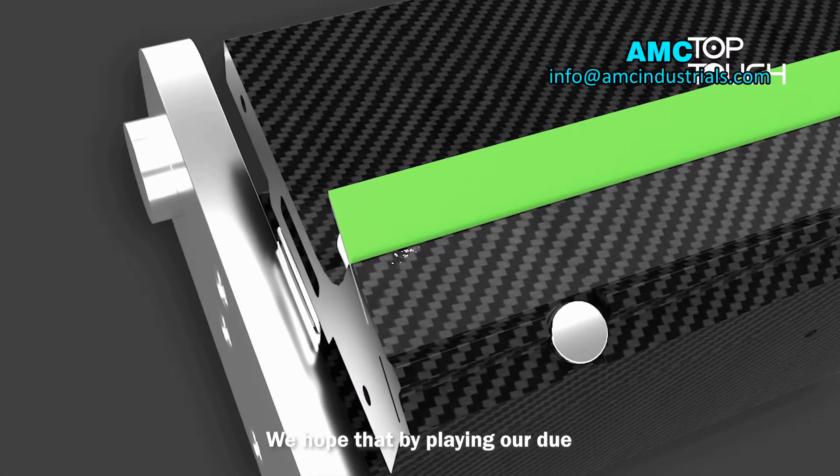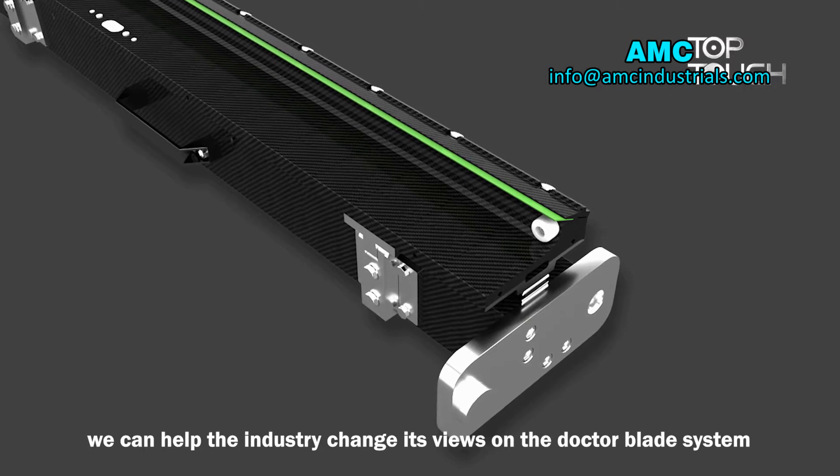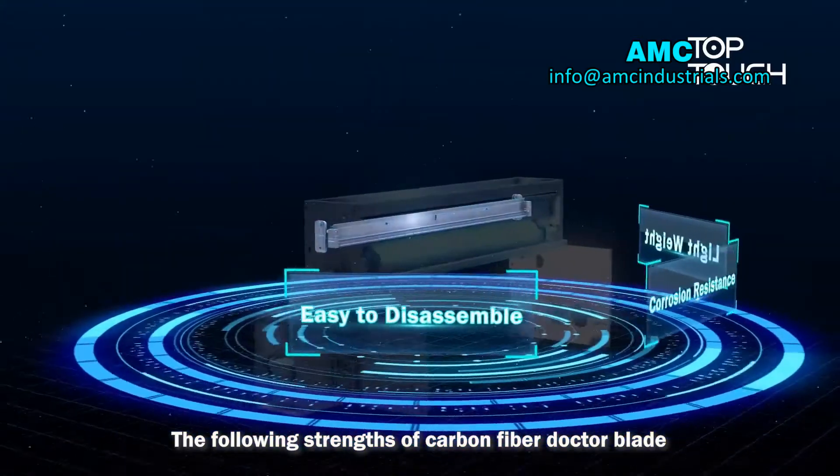We hope that by playing our due role, we can help the industry change its views on the Ductoblade System. Meanwhile, to meet the increasing demands, the following are the key strengths of the Carbon Fiber Ductoblade.